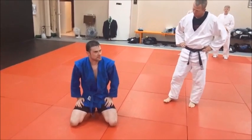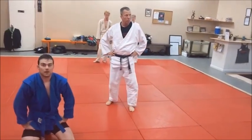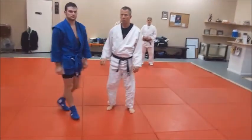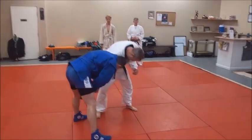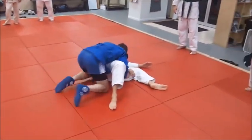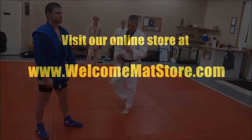For a bigger, heavier guy — say 220 pounds — a lot of times if you get that low sleeve grip, really long and low, you can almost hang on the guy and work that shoulder. As he's trying to get out of the way, that's when you can just catch up with him. Park yourself there on that low sleeve grip, that two-on-one, and that's where you can really catch him.